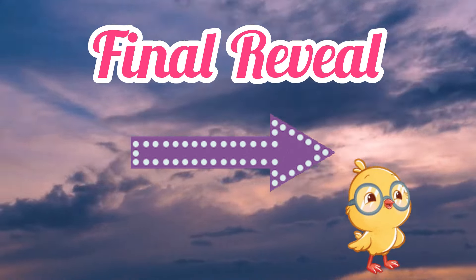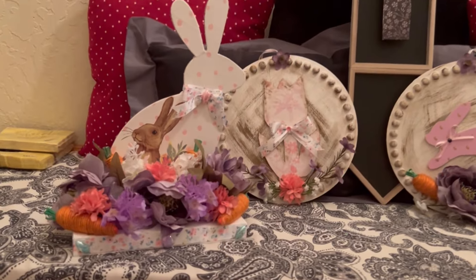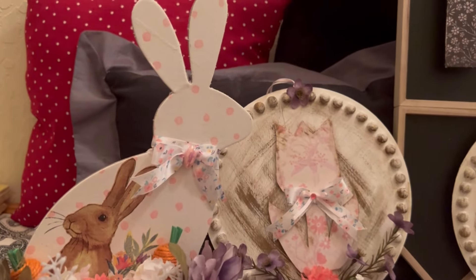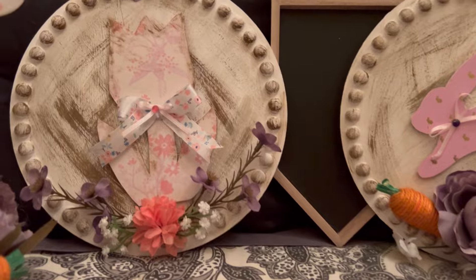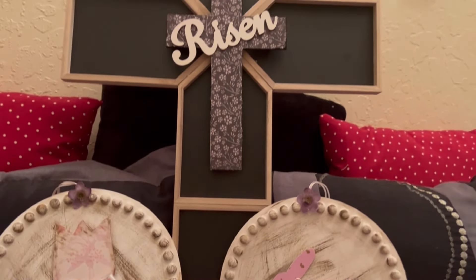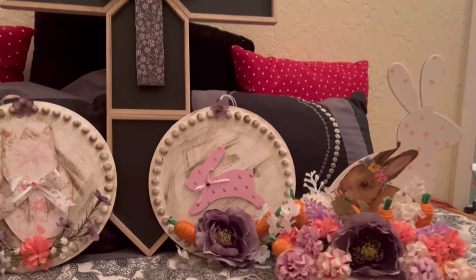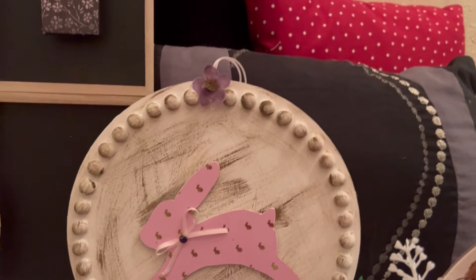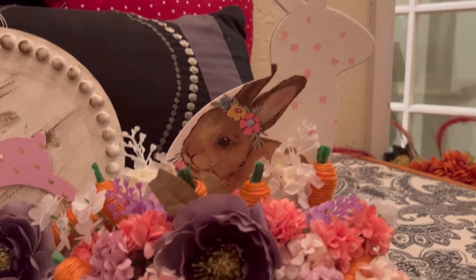Here's the final reveal with everything together. My old chicken is pointing you to that area. There it is — my Easter, springy video for you guys. I appreciate every single one of you, thank you so much for watching and for clicking on this video. If you like what you see remember to subscribe — it really helps my channel out. Like, share, comment as well. I do get back to the comments. I will see you on the next one. I pray that you guys have a blessed week. Happy Sunday to you guys.